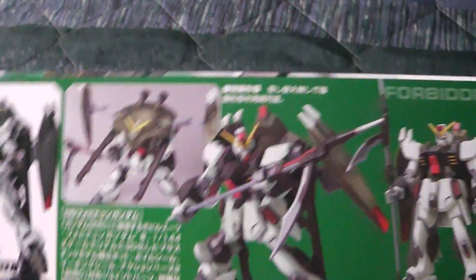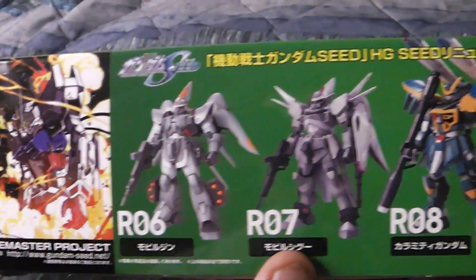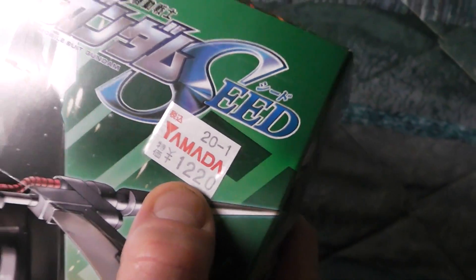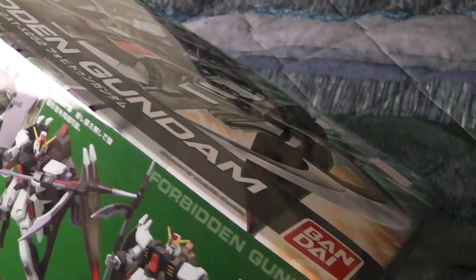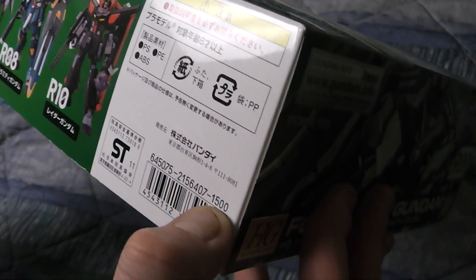Here we have the box. Here's the price tag I got from Yamada. It's pretty cheap. Let's see if I can find the retail. I reckon it's here — 1,500 yen.